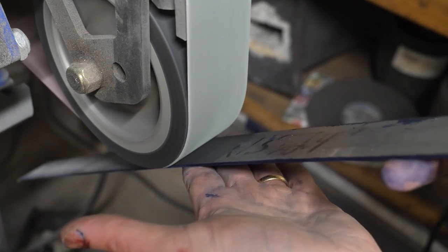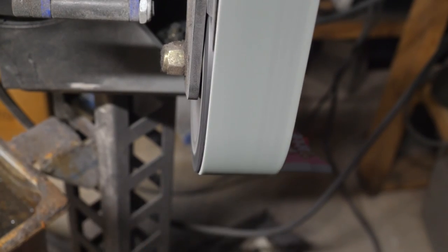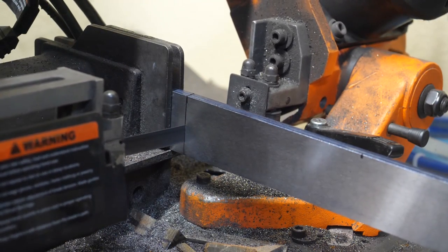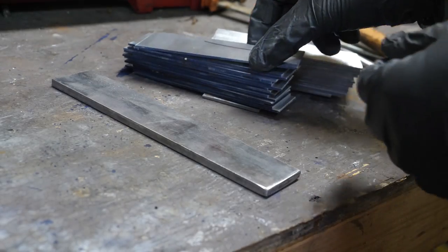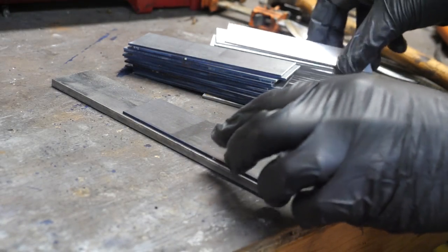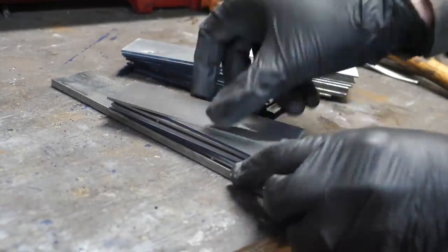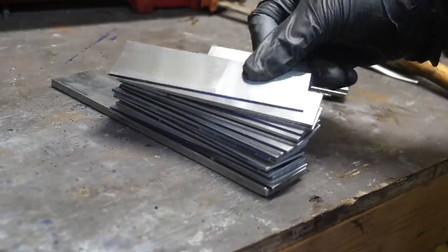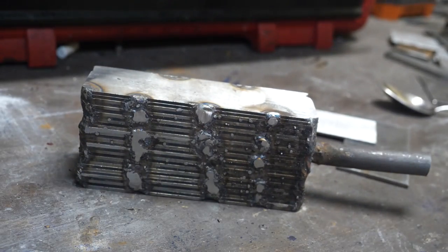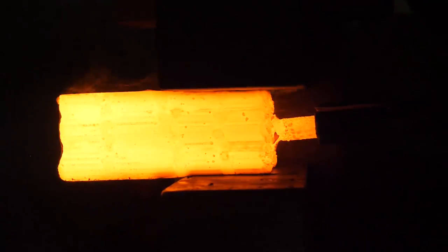So our steel is cleaned up to remove pickling and paint. We're going to cut it up, stack it in alternating layers and then tack weld it together. Our 284 has blue machinist dye along the side and the 1520 is just plain. After some tack welding, it's going to be into the forge for some heating, then flexing and squishing.